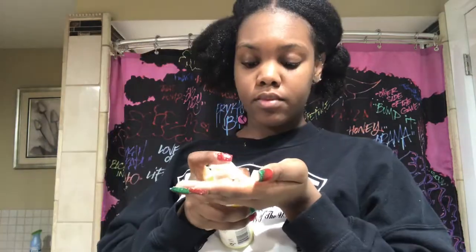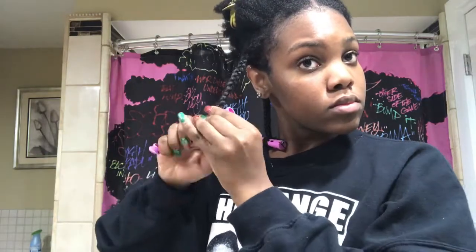I'm going to take a medium-sized perm rod, wrap my hair around it, and click it in. I'm just going to repeat that all around my hair.